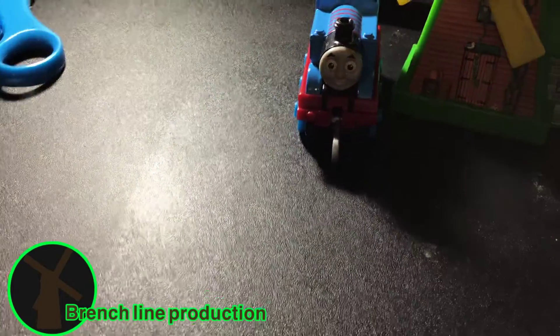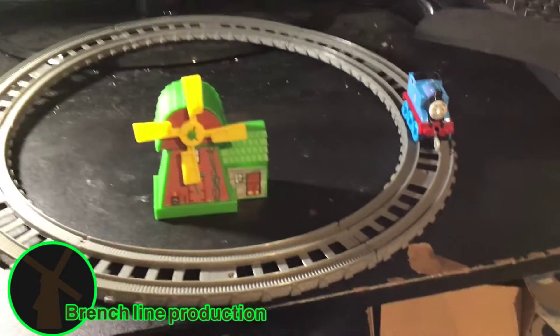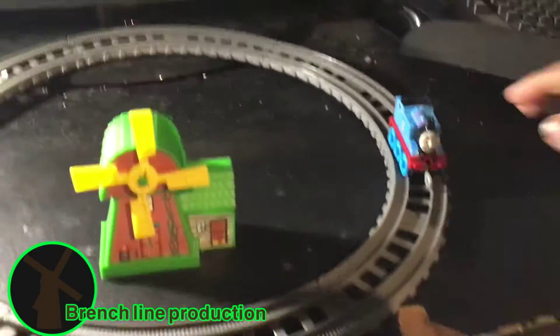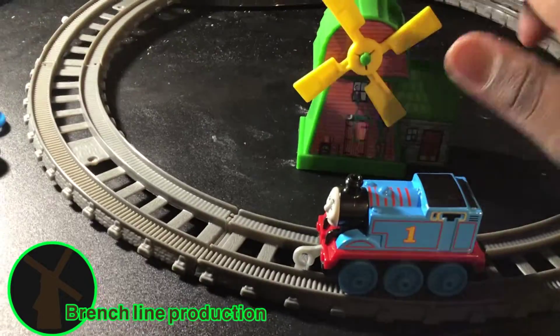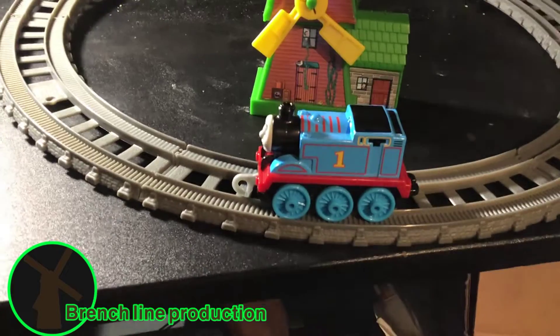Now it's time to put this thing together. Alright, now I've got it together, and here it is. Not very interesting, yeah, I know. Here's Thomas just going around. But I've got something that'll make the scene even more interesting, so I'll be right back.